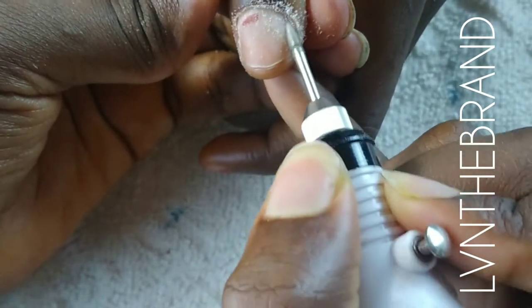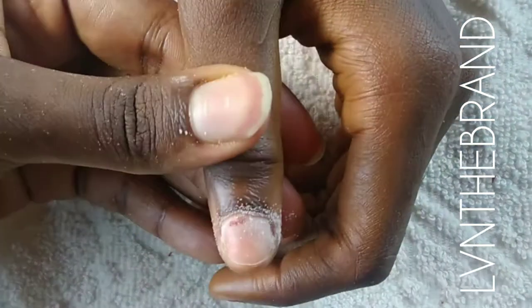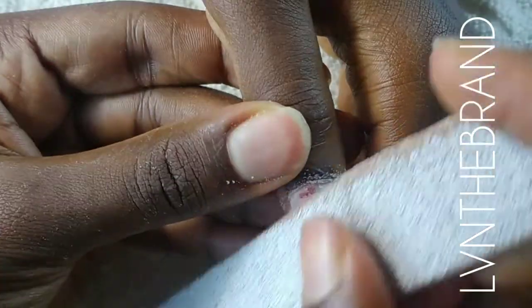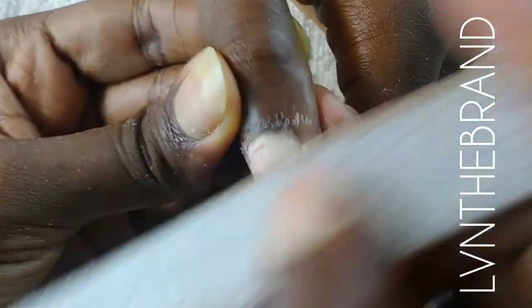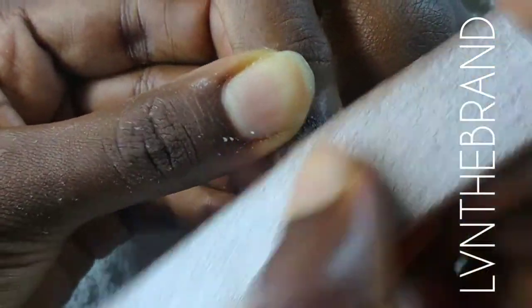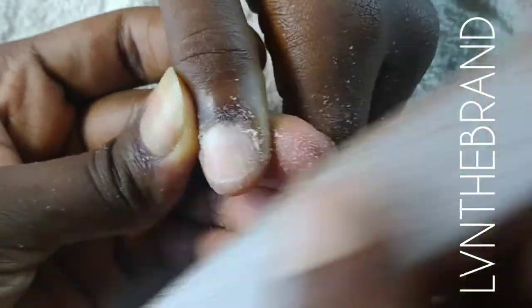I'm going on a really slow speed — I sped up this video so it looks like I'm going fast but I'm not. I go around the cuticle to take off as much dead skin as I can, and then I come in with my hand file to take off that residue nail glue and gel polish.